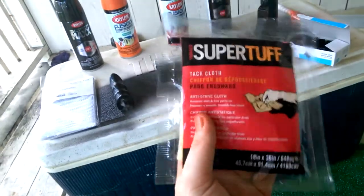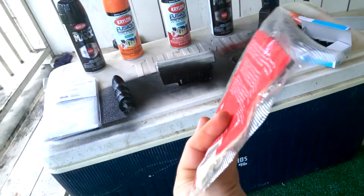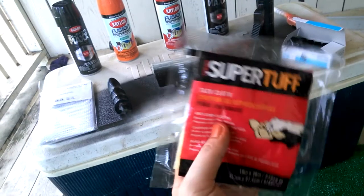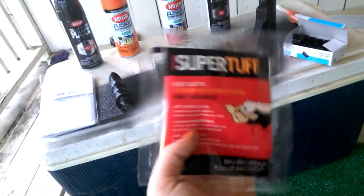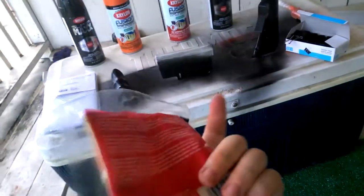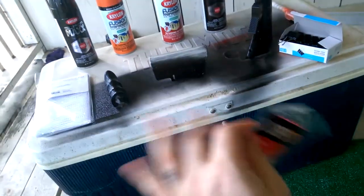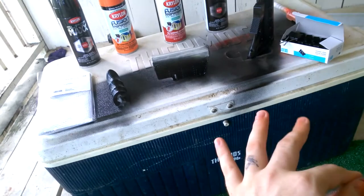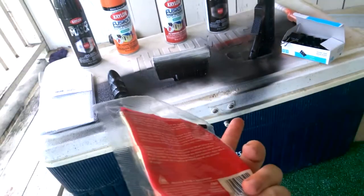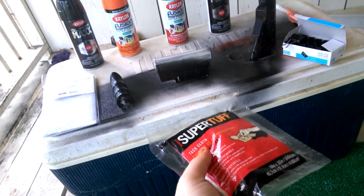There are plenty of videos out there on tack cloths — you pretty much just wipe the gun down before you go over it again. This will get any unspent dust and will keep your job lasting longer. This is really good to have. It keeps the paint bonding to itself, and if you have any of that unspent dust, it won't want to stick to itself and you can get bubbles and a lot of other issues.